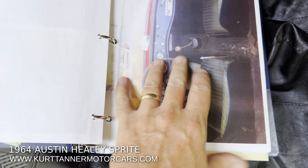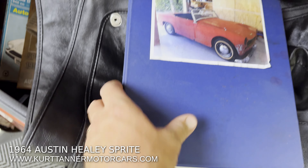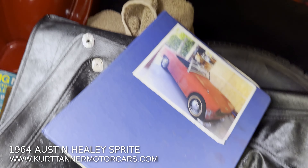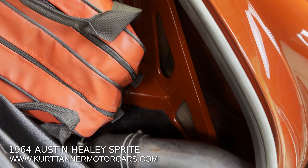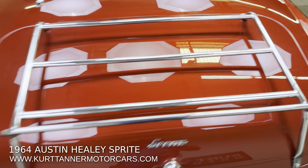We're going to be going through that, showing and chronicling all that restoration work. Have a read on the text there. Just a look at it — absolute fantastic labor of love on this one.